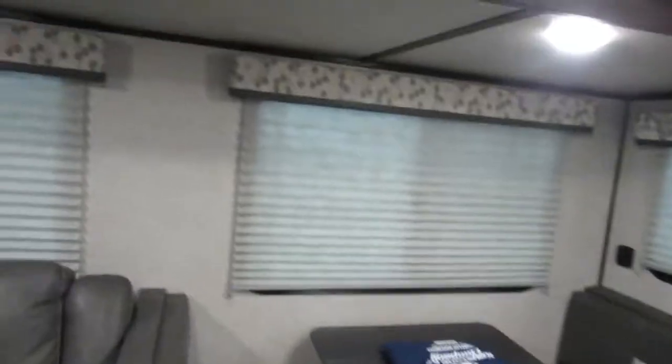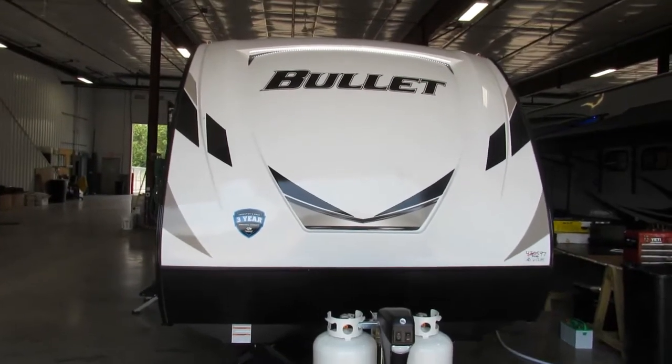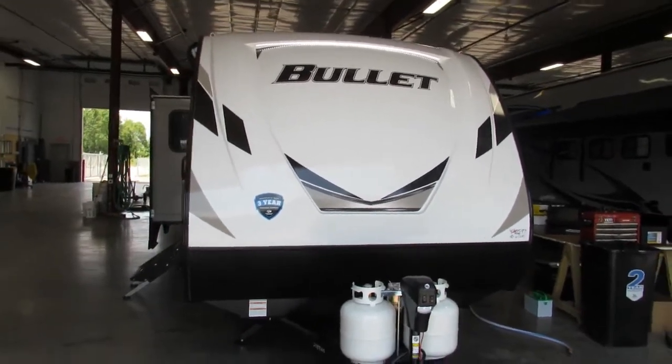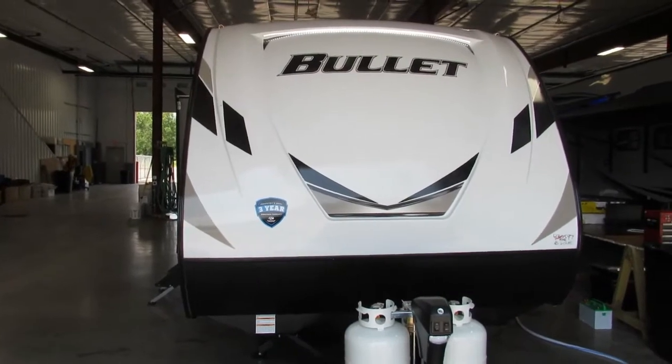Alright, Grover family — congratulations and have fun camping! Hi Grover family, my name is Jeff here at TradeLens. I'm going to do your video walkthrough. Before I get started I just want to take a minute to make a couple of recommendations.